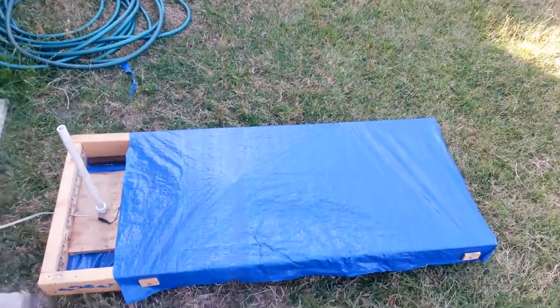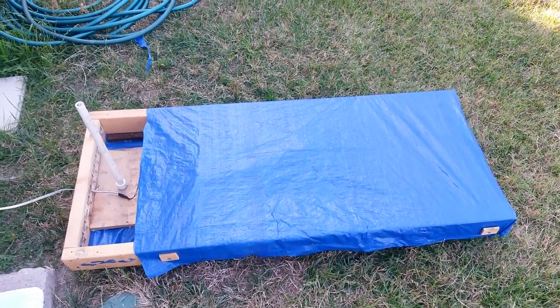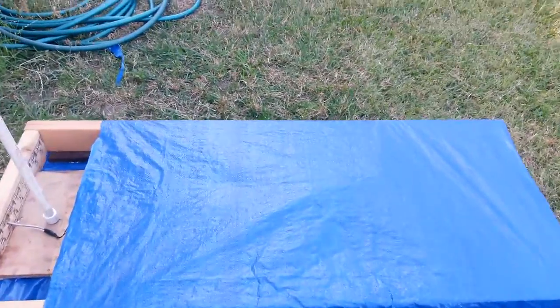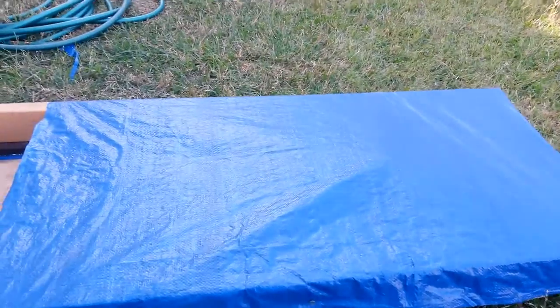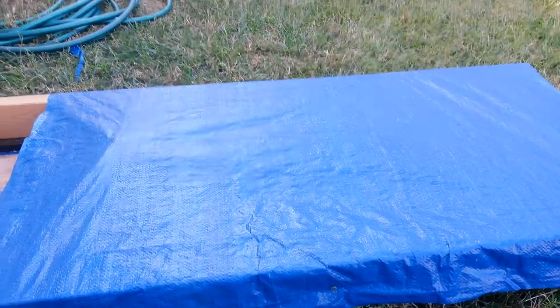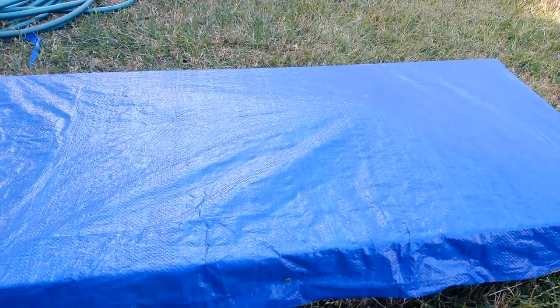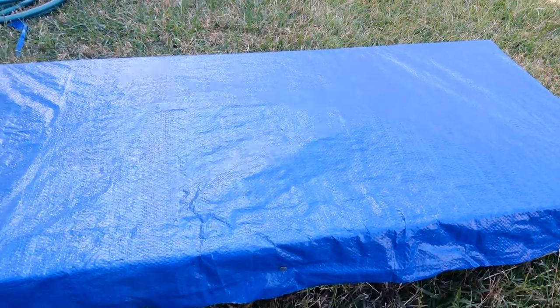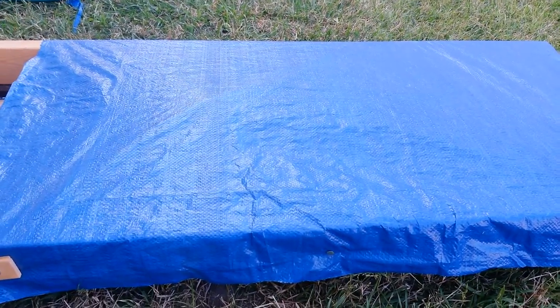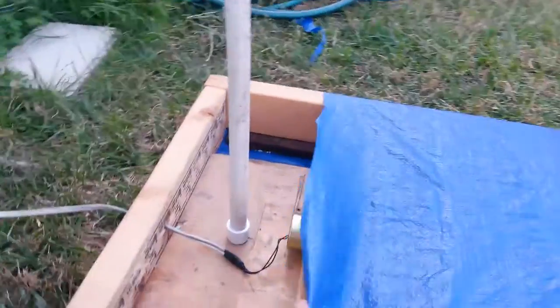This is going to be my breathing grave. I'm kind of working on it — it's kind of hard to see. I need to get some leaves and some burlap on it. It definitely does breathe, it does go up and down. It's hard to see with the tarp on it.